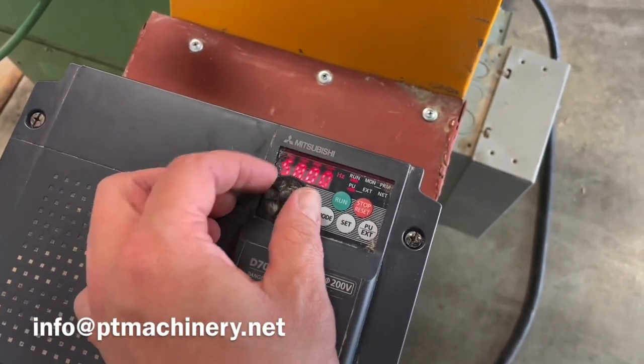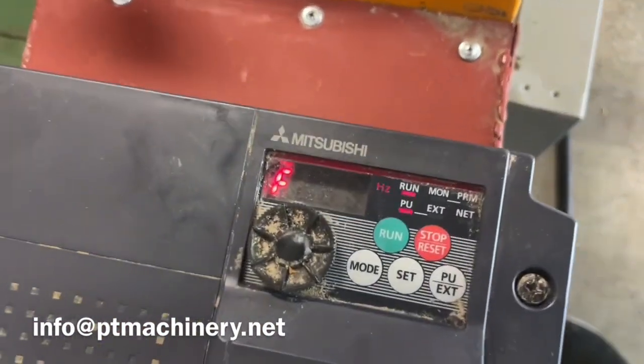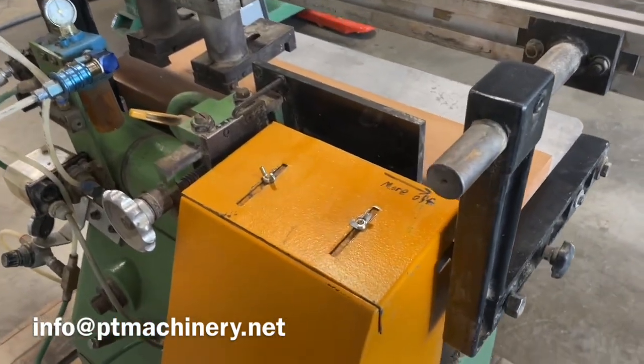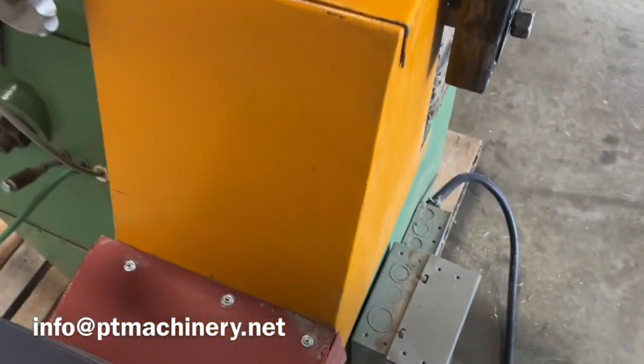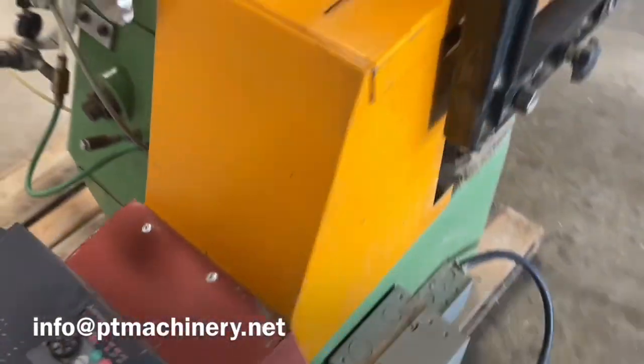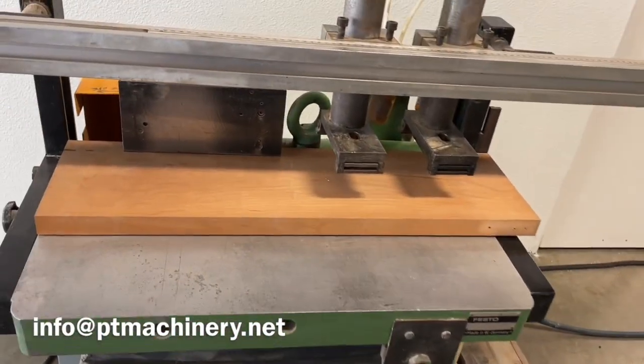Go ahead and bump this up to 60 hertz now and simply hit the set button. That's it for this really basic Festo universal profiler model 30 — thanks for watching.